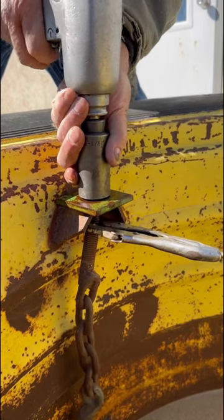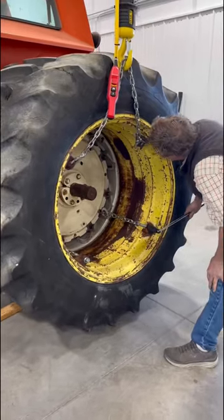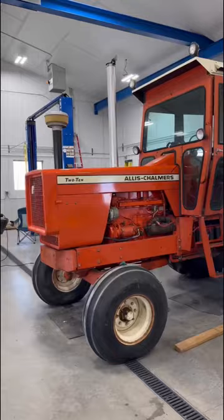Most of the bolts did fight us a little bit, but we were able to remove them all without having to cut any with the grinder. That being said, the old chains ended up being too short, so we did have to make new ones in the end.